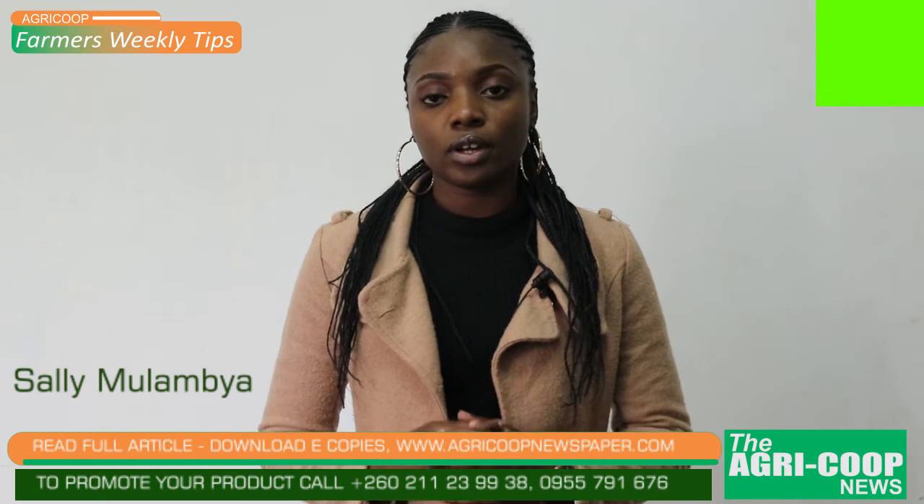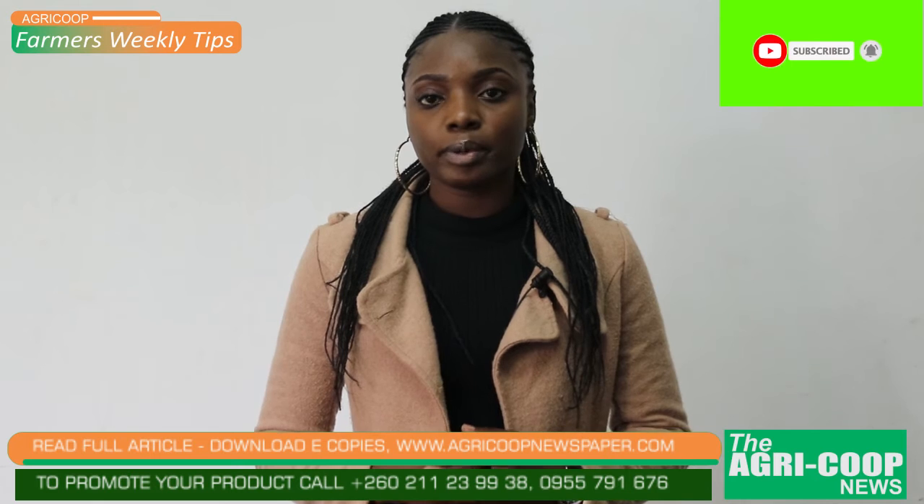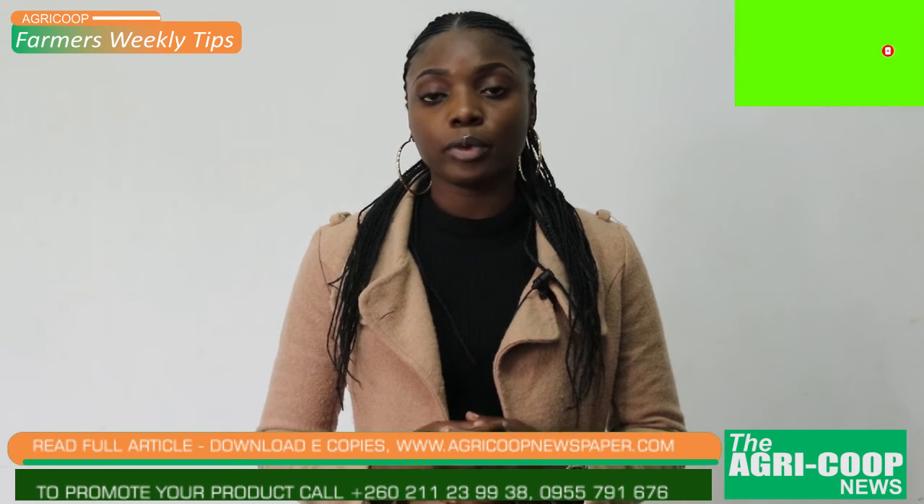For more information on fertilization of Irish potatoes, you can always download our e-copies on our website, or you can purchase the Agri-Corp newspaper. Always remember to tune in to our YouTube channel for more information. Until next time, I'm Salim Lambia.